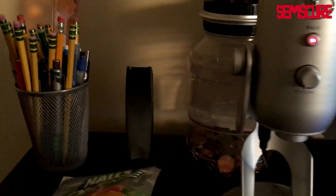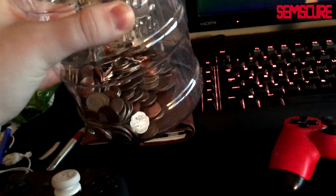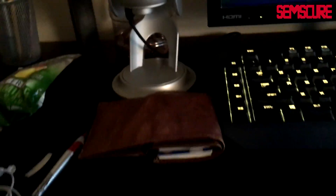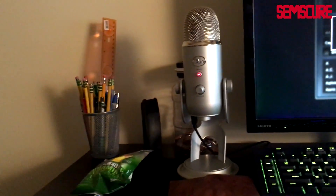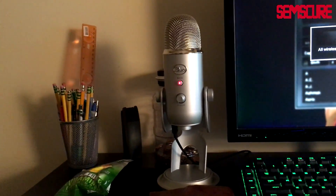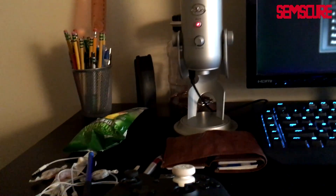Over here we got my wallet, some school supplies — headphones, cough drops, pen, pencil. Over here a stapler and more school supplies. This here is a coin counter — I think I have about $50 in here in change. You would never believe that's $50, but it is. That thing literally adds up so fast — when you come home at the end of the day you just throw your change in there, and over weeks and months it adds up like crazy.